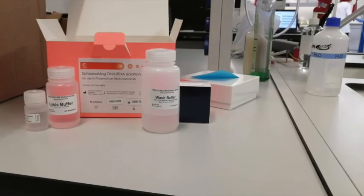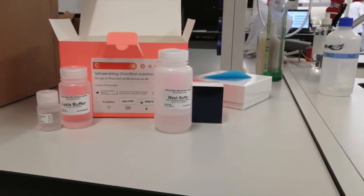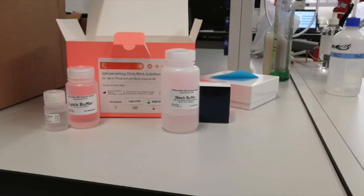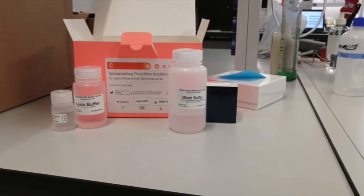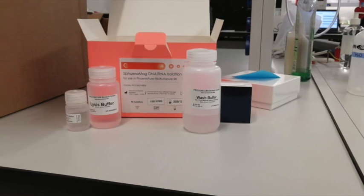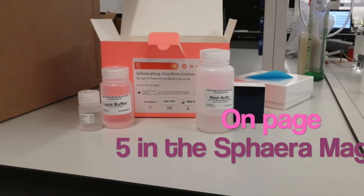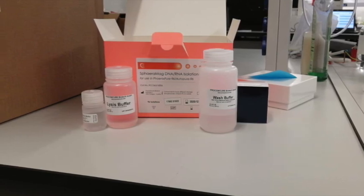Please also note there are two types of Spheromag boxes — they are the same product. The only difference is that there is a pre-filled version and a non-pre-filled version. The pink one is the non-pre-filled; you must follow the instructions for use on how to fill it. We have used the pre-filled version, which comes in blue, for this session.